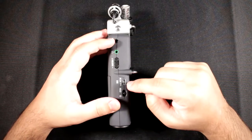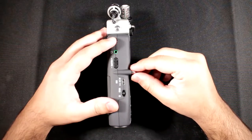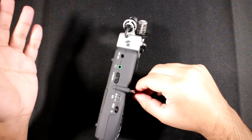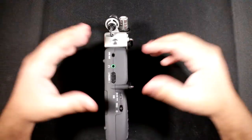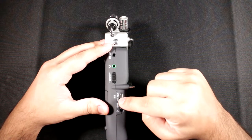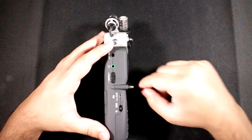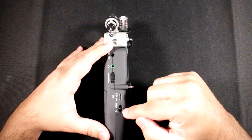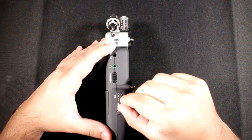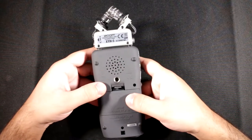The USB port can power the unit so you don't need to rely on batteries. It also lets you connect to your PC to use this as a storage device, an audio interface — so microphones plugged in will appear in your DAW software — or as a digital-to-analog converter, essentially a DAC. You've also got a two-way switch for power and hold: push it to hold, or hold it down for one or two seconds to turn it on or off.